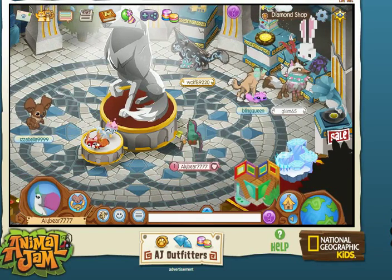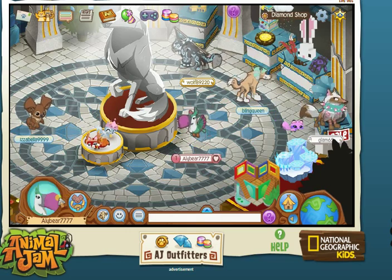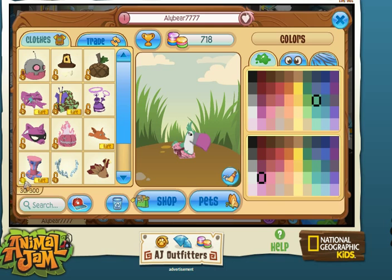Hello everybody! Today we are going to make a toucan, so let's get to it. First let's make a tutu — that looks so cute — and then let's make a top hat on it.